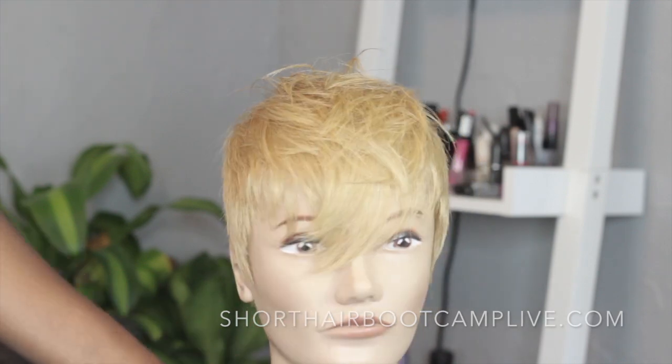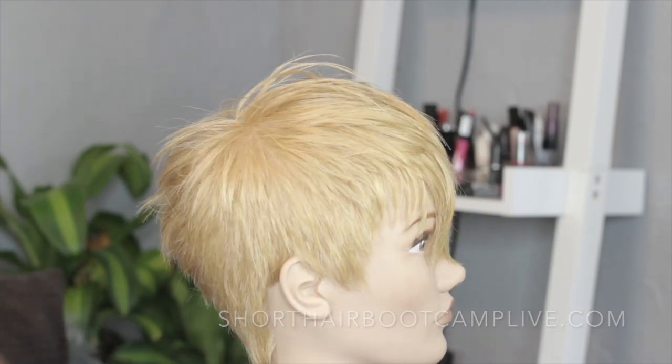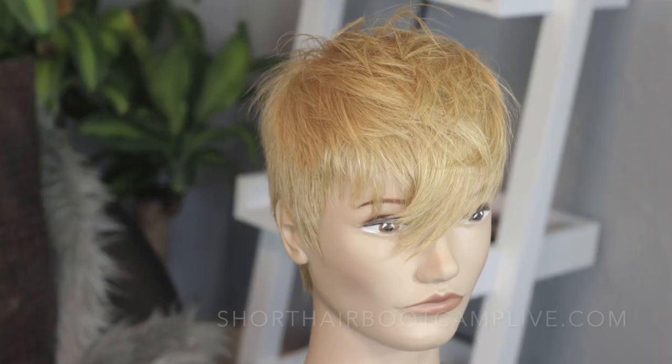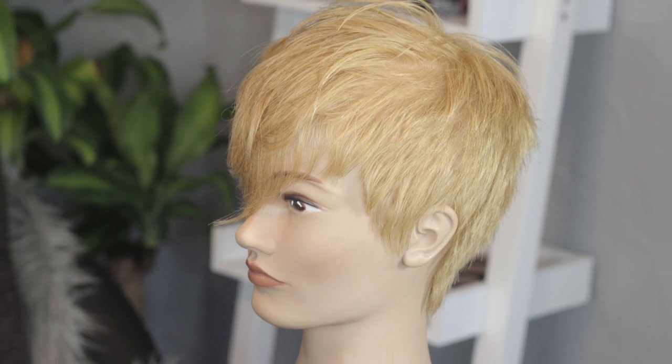Until I see you in the next video, you can visit shorthaircampbootcamplive.com. You can sign up and cancel at any time — no obligations. It's $19 a month. See you guys there, ciao!